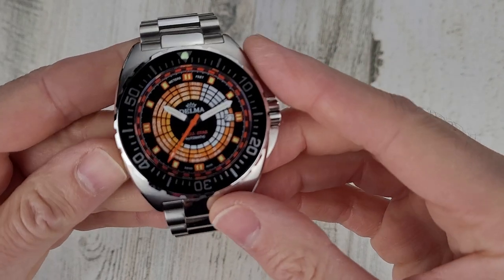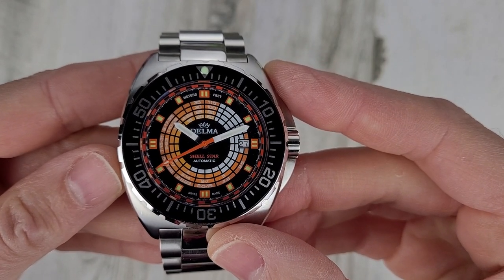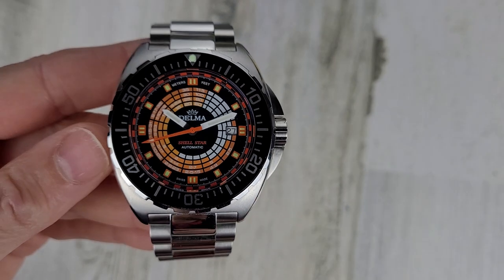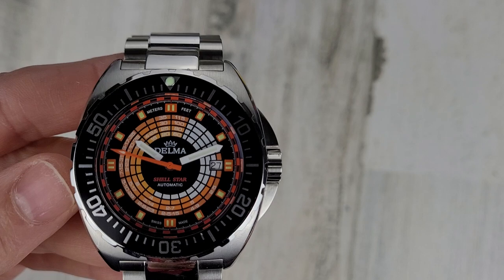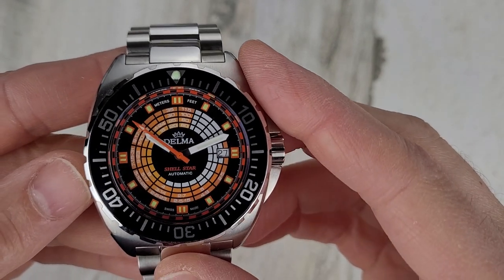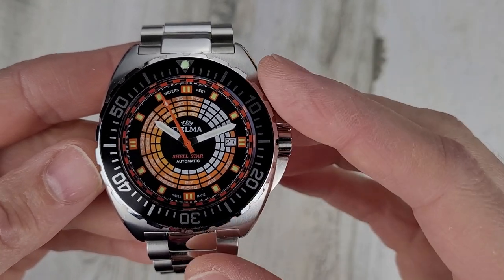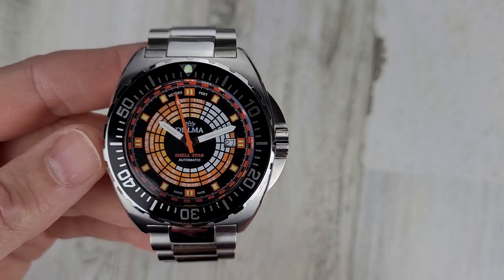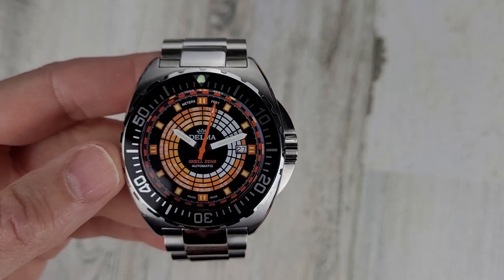If you're not familiar with the brand, as I was not, they were founded in 1924 — almost 100 years ago — and they were rebranded in 1966 following a takeover. In 1924 this company was founded by two brothers; I believe it was called A and G something like that. I'll leave a link in the description to the website for this company and also for this watch directly.